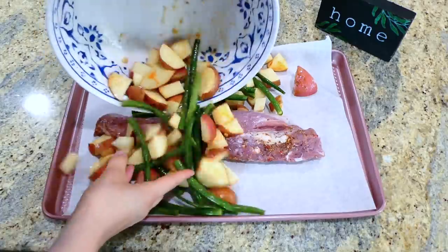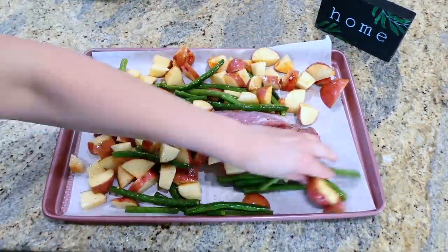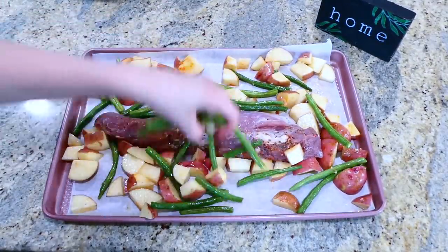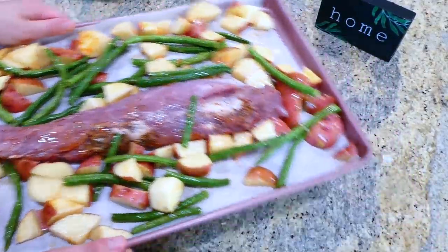I love buying pork tenderloins like this because they're so easy — you just have to put them on your sheet pan. Then I added my veggies and placed this in my preheated oven at 425 degrees for about 40 to 50 minutes, or until the tenderloin is cooked.